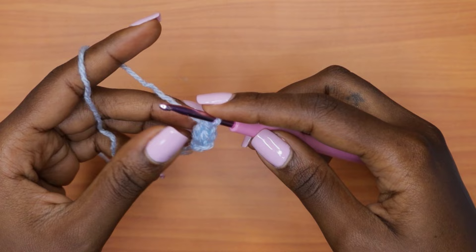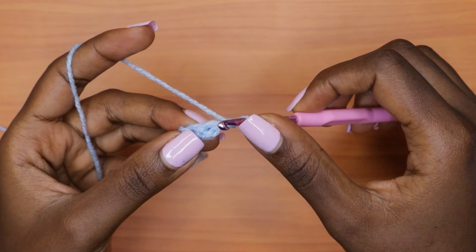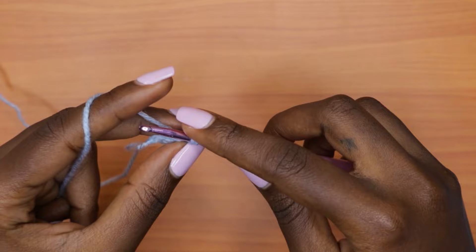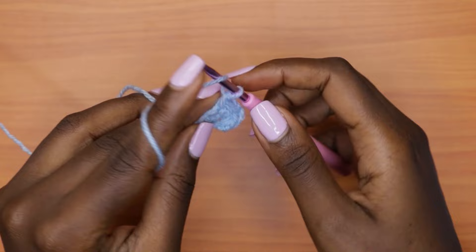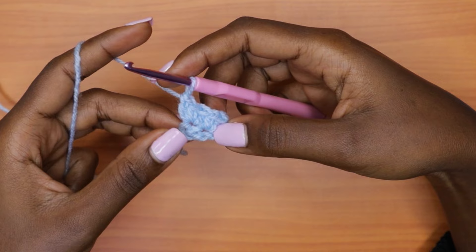For row two, chain one, turn your work, and go into the very first stitch — which should be a double crochet — with one single crochet, one double crochet, and one single crochet all in the very first stitch. Then into the single crochet stitch make one double crochet, one single crochet, and one double crochet. Each stitch from row one has gotten three stitches, so row two brings us to a total of six stitches.